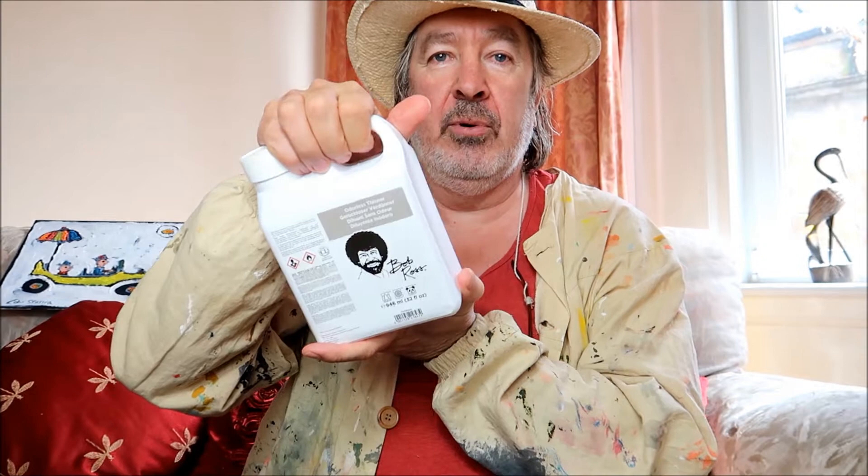I've got another Bob Ross paint thinner since they were going so cheap just now on Amazon - it's £9.99 for a big 946 millilitre, just under a litre of odourless paint thinner. These are normally about £16.99 to £17.99, sometimes dearer, so that's a special offer. On eBay you won't get that price - you'll have to pay nearly £20 if you go on eBay.